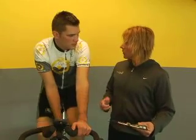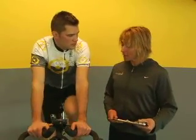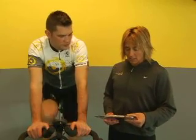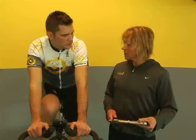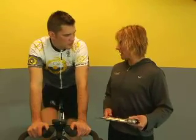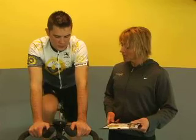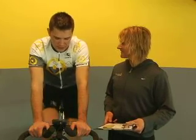Every three minutes, you're going to add more load to increase your wattage by about 10 to 25 watts — that's really different for each individual based on your fitness level. I'll let you know when the three minutes is done; you'll increase your load and we'll continue with these stages until you get to a point where it feels very hard — around a 7 to 8 on the perceived exertion scale. I'm going to be taking notes on your average power and average heart rate every stage. All you have to do is pedal and breathe.